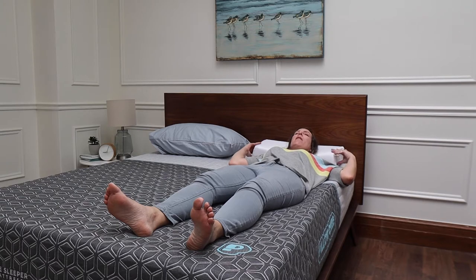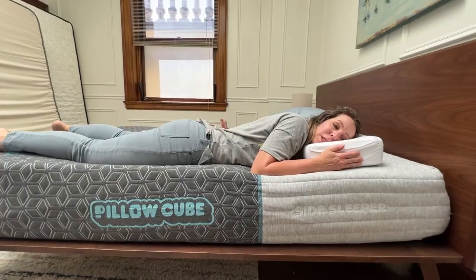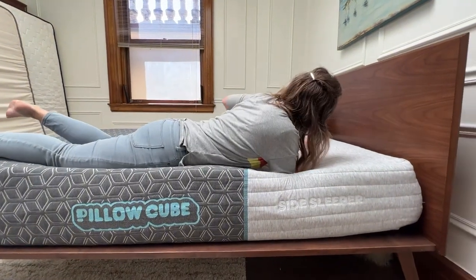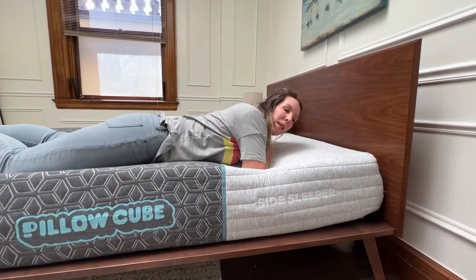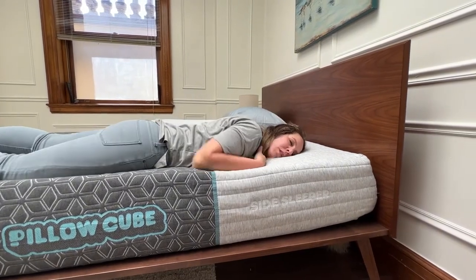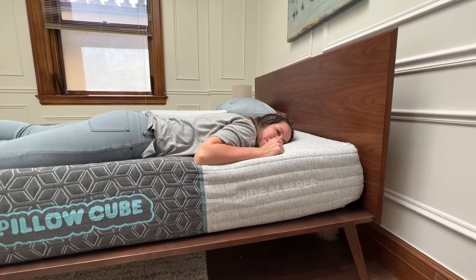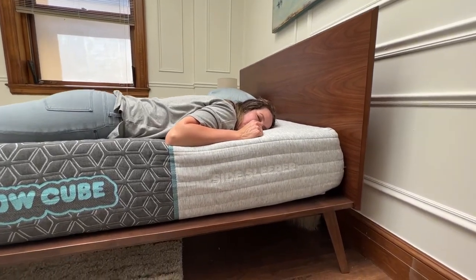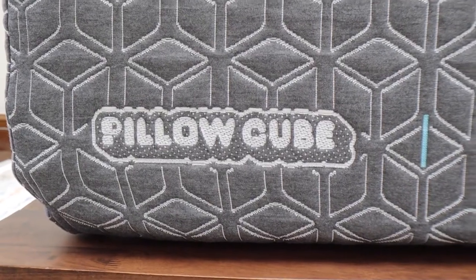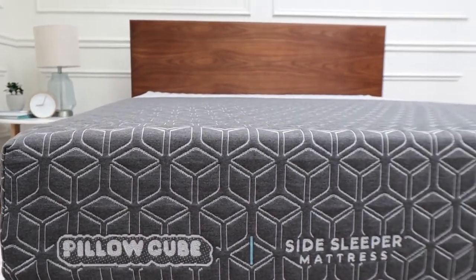On my back, the Pillow Cube Pro is a perfect height — if it were any taller my neck would be craned up, and if it were any shorter it could go back too much. On my stomach, this can be hard on your back if you have any arch. I have way too much arch right now — I would need no pillow or a very flat pillow. I actually wouldn't recommend this mattress for stomach sleepers, though everyone's totally different, and that's why you have the sleep trial.